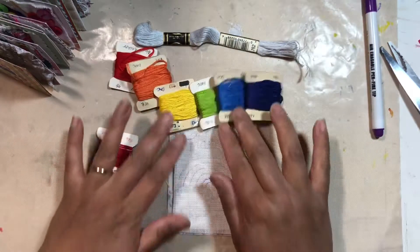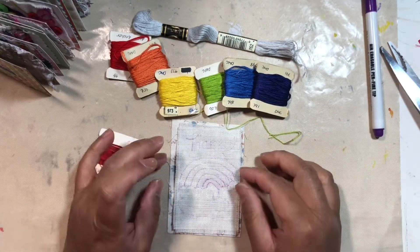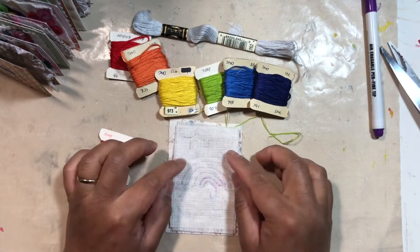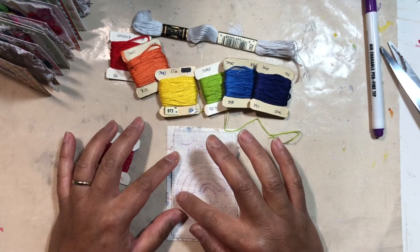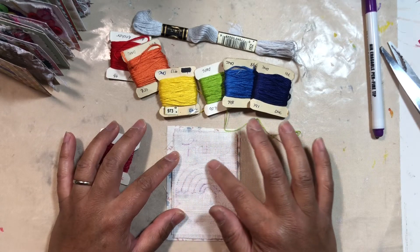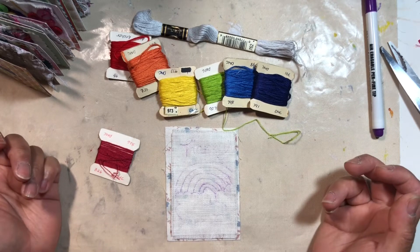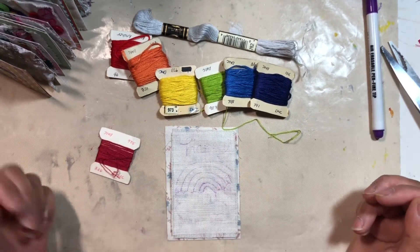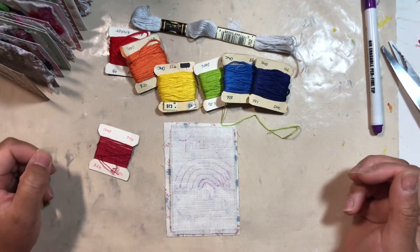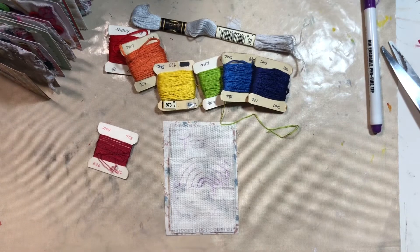I will come back once I've stitched it all out. I'm just gonna do mainly backstitch on my word happy. I don't know whether I want to embroider or I might just outline it with another backstitch as well, and then I'll probably be more fancier with the clouds. But see how I go. I'll see you in a moment.